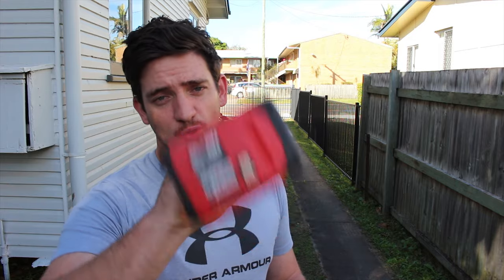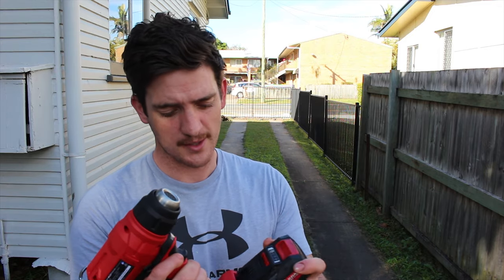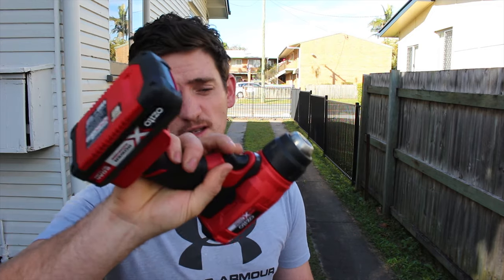Strangely enough, Sam doesn't actually own a hair dryer herself, which I just find really weird because I thought all girls just had one in the handbag at all times. But that gave me an excuse to go and buy myself an Ozito little cordless 18-volt heat gun from Bunnings. It was like 70 bucks, I think, and I've already got Ozito batteries from my impact driver, so yeah, hopefully it does the job.